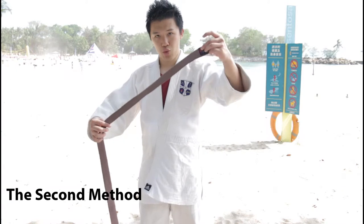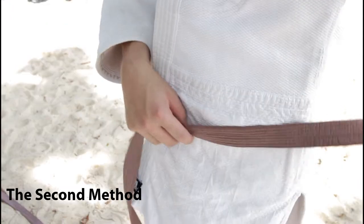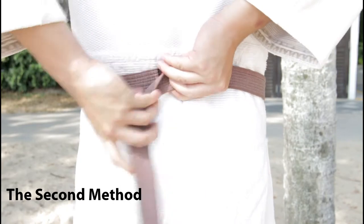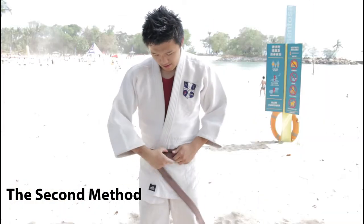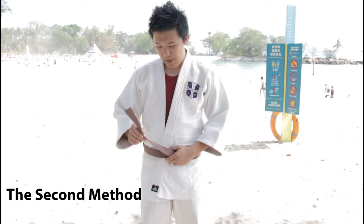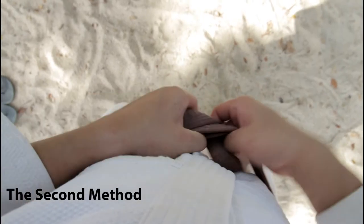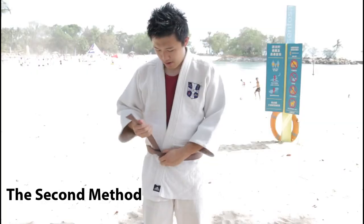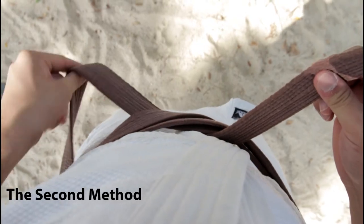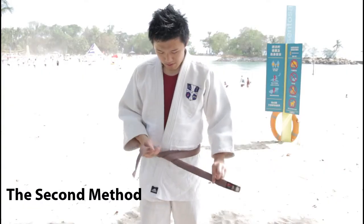Now I'll teach you the second way to tie your judo belt. This time, you use one end of your belt and tuck it against the side of your waist. The longer end, you wrap it around your waist twice. This end of the belt, you tuck it under both layers. The initial side of the belt, you should tuck under both layers and pull it out. Both ends of the belt should be roughly the same length.